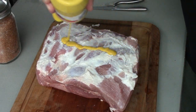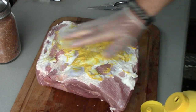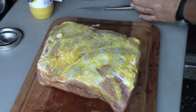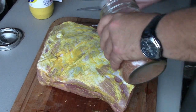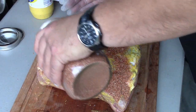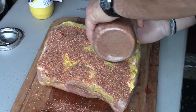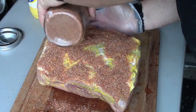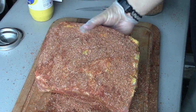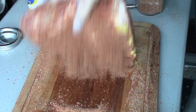Now that we've got most of our fat cap trimmed off, we're going to rub this guy down with a little yellow mustard. After we get a good coat of yellow mustard on there, we're going to sprinkle our rub on, put a nice liberal coating of that, get it on the sides, then we'll flip it over and do the same thing on the other side.